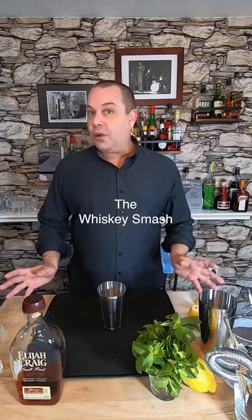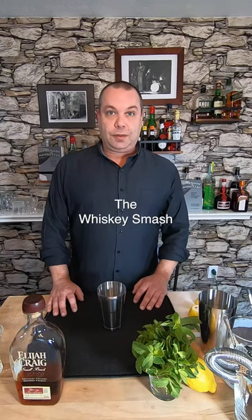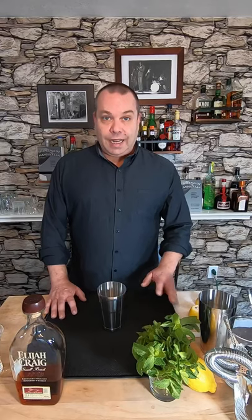Let's make the perfect whiskey drink to refresh you on hot days: the Whiskey Smash. Jerry Thomas created this cocktail in 1862, and it falls somewhere between a whiskey sour and a mint julep. In fact, in his book How to Mix Drinks, he called it a julep on a small plan. Whatever you want to call it, it's a great way to cool down, so let's make it.